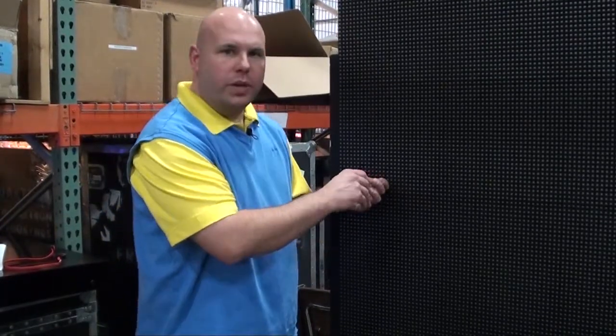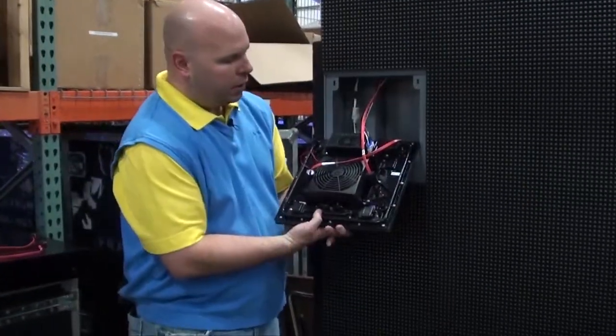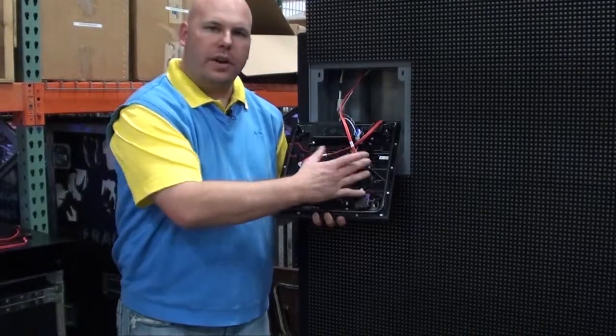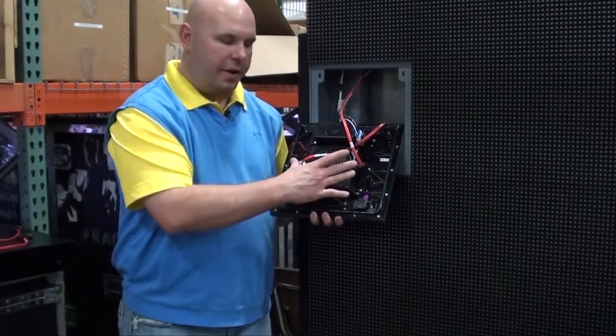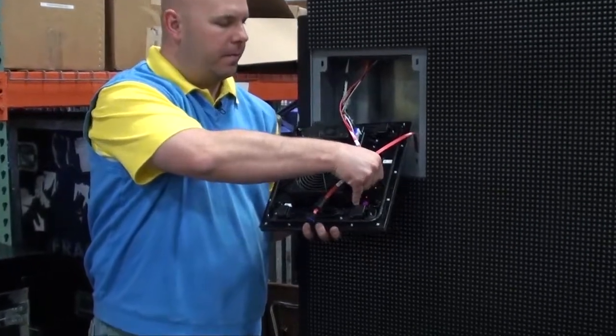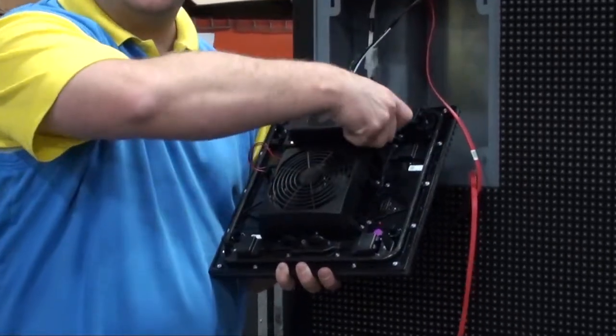To begin, go ahead and remove the module that you need to do the self test on. On the back of this module I have two ports here that the signal is coming into and out of. I'm going to disconnect the cables that are there, as well as disconnect the power.